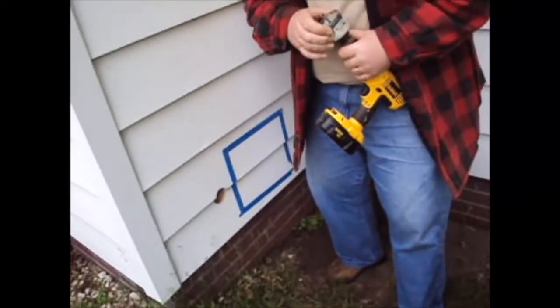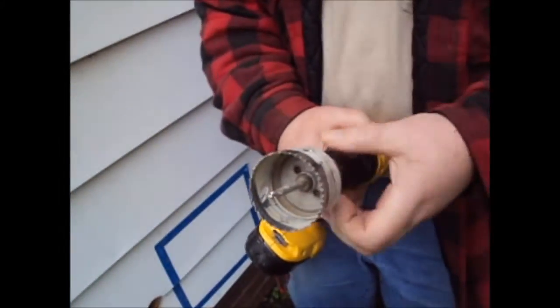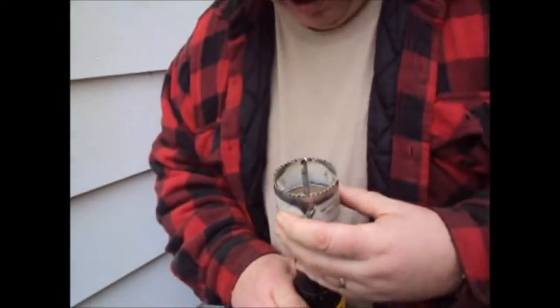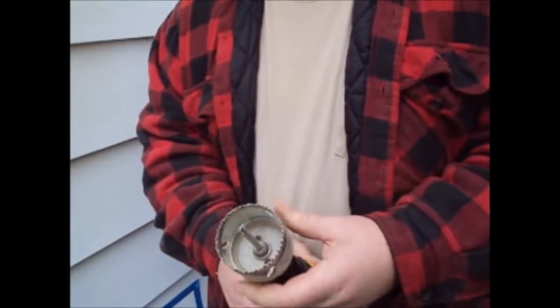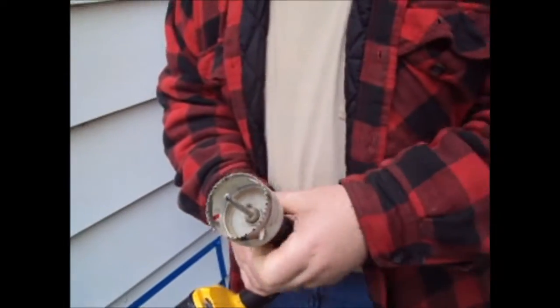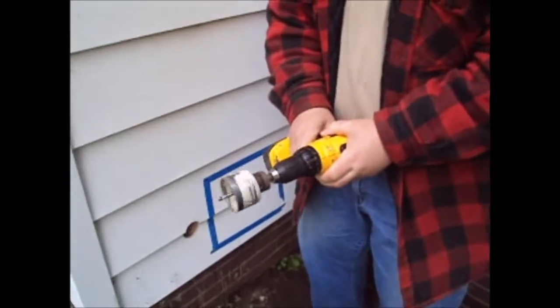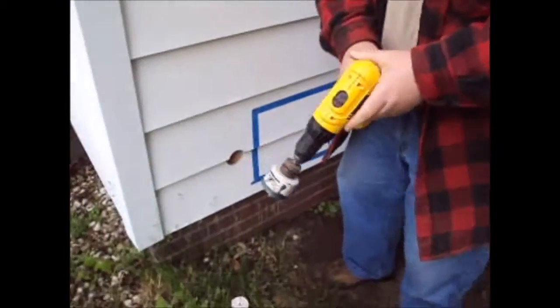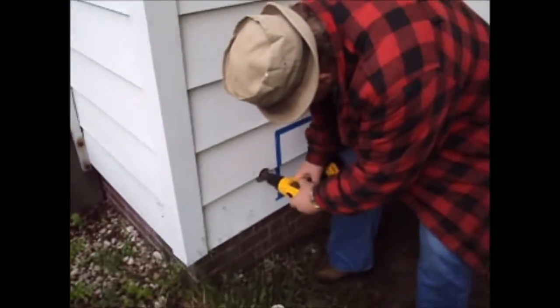If you buy a good hole saw, it'll cut through steel just as well as it does wood. That way you don't have to worry about nails. If you buy a cheap hole saw, you end up hitting a nail and dulling it, and then you buy two. Cheaper to buy a good one to start with. It also saves you all the time of having to spend forever drilling.